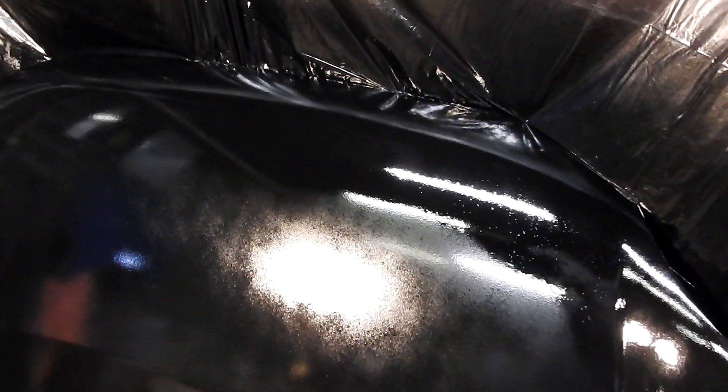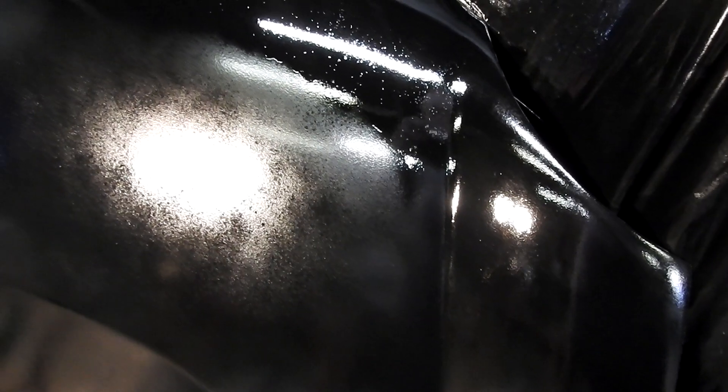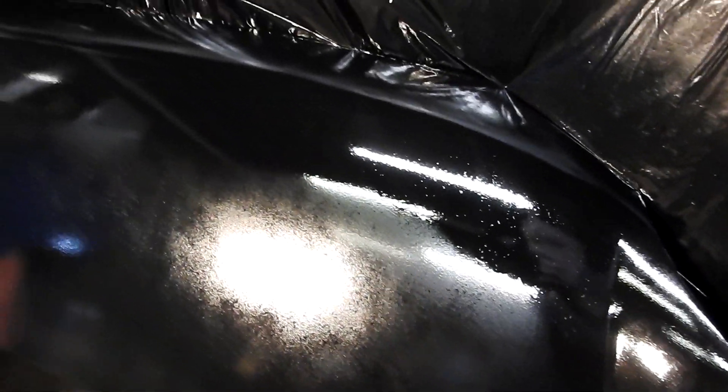We're just going to end up going to the HVLP gun and trying to see what we can do with that. We've got to do something — spray painting is just not working out very well.